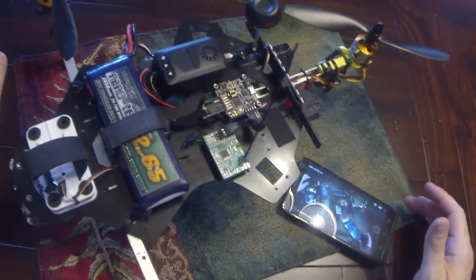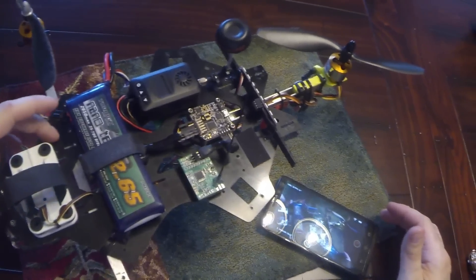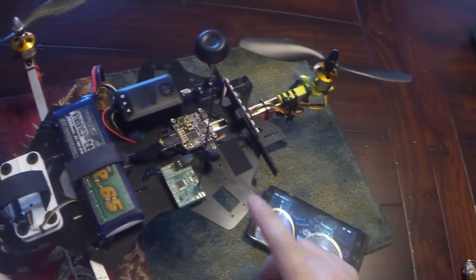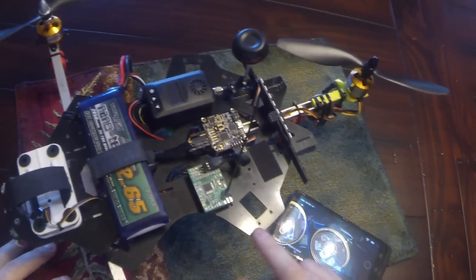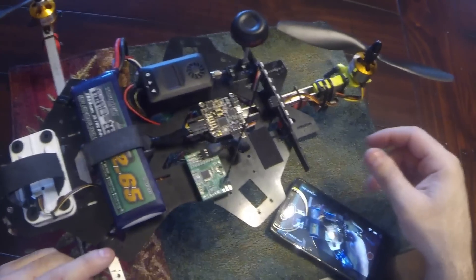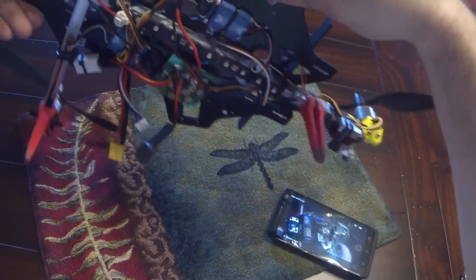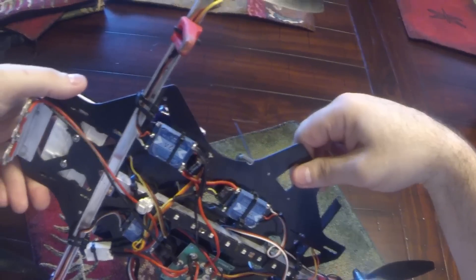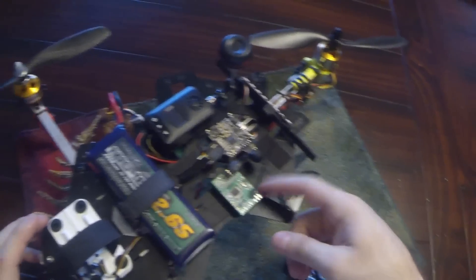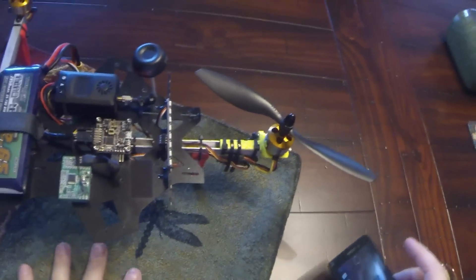I've had some requests on how I've implemented the NeoPixels into this tricopter. Just to get it out of the way, the build on this — this is an SK450 dead cat conversion frame piece, and this is some aluminum extrusion from Ace Hardware. That's basically the frame with some zip ties, and the power handling and ESCs are on the bottom. There's an AES32 and the OpenLRS receiver there.